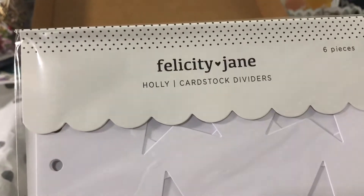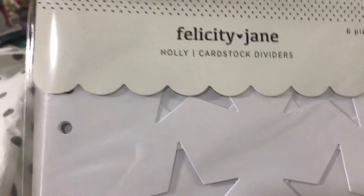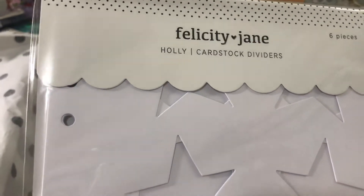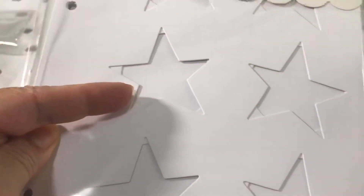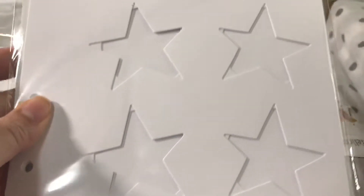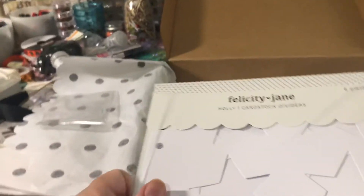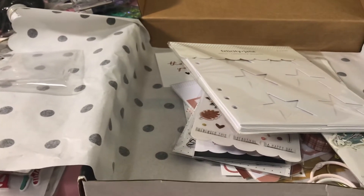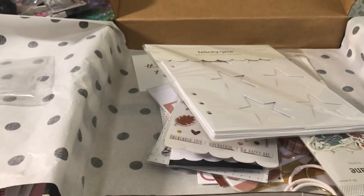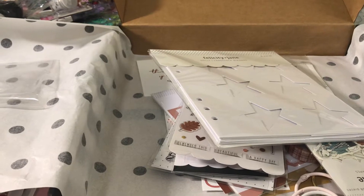I got these cardstock dividers from a previous Felicity Jane Christmas kit called Holly. It has dividers with stars, dividers with circles, and some fold-out pages — they're really unique. It also has pocket pages. I'm going to use this for December daily probably this year.